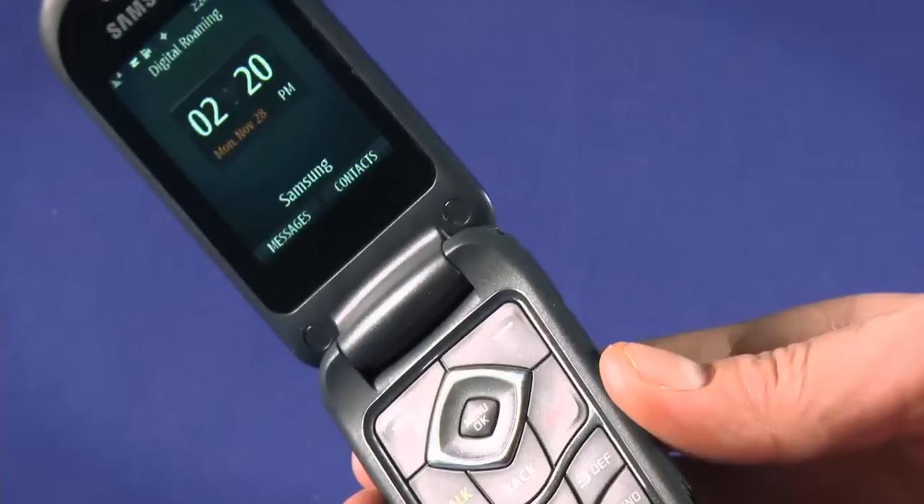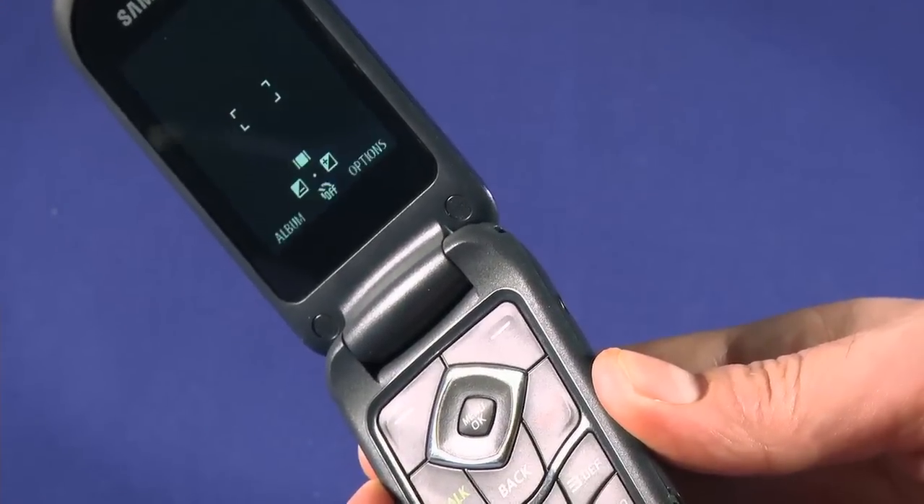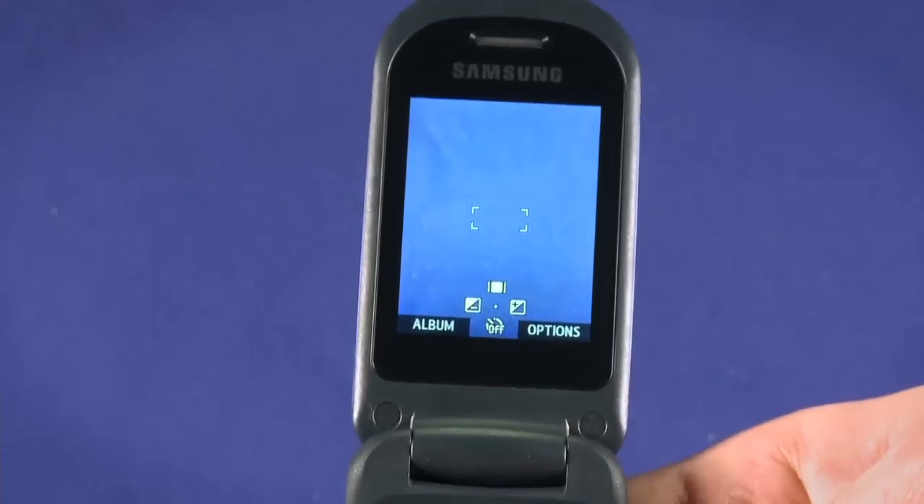With the screen open, press the camera button, then choose camera or my photos to launch that application. You can also press and hold this button for a second to jump straight into camera mode.